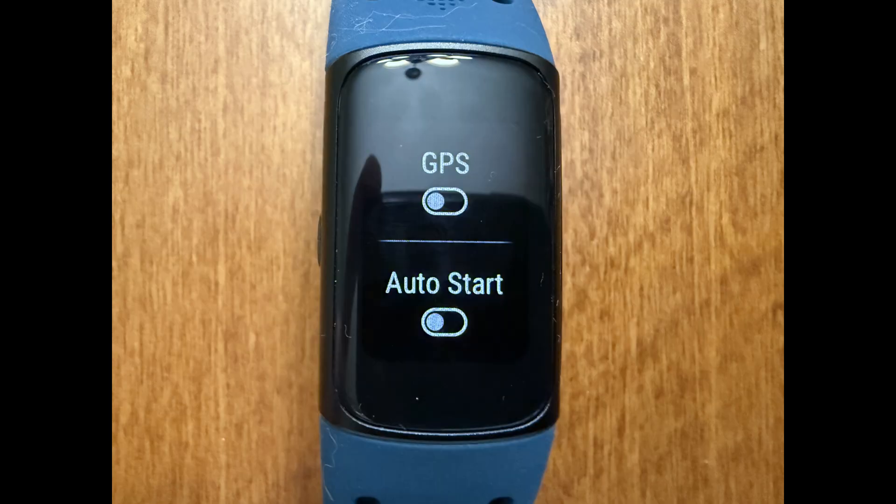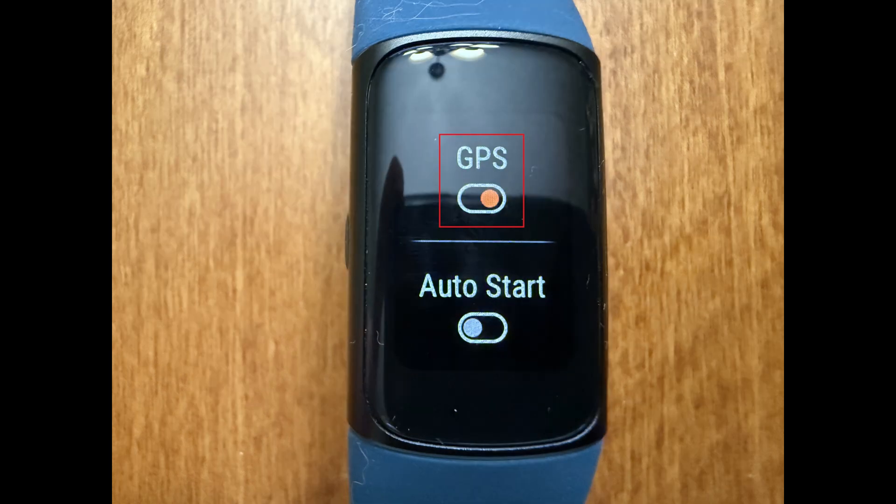Step 4: Navigate down to the Settings part of this menu, find GPS, and then tap to toggle GPS on. GPS will be enabled for that specific exercise going forward.